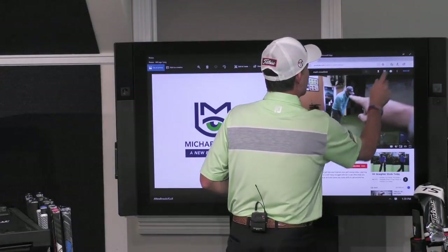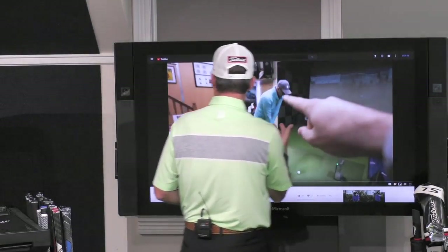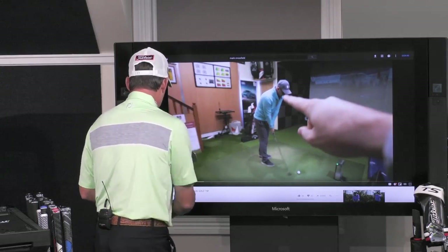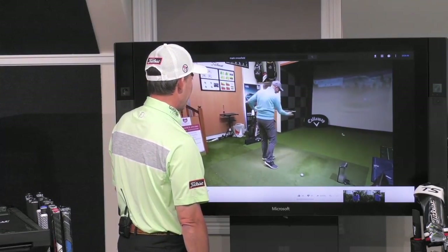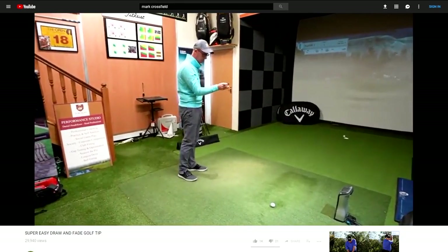You get people that are on the internet, and they're sitting there showing you this stuff. This is a guy that I found. Let's see what this guy has to say. Yeah, that's exactly right. Who is this guy?